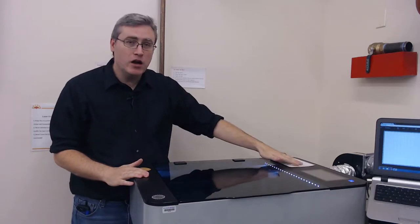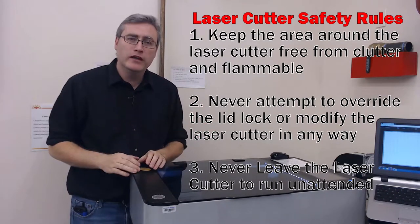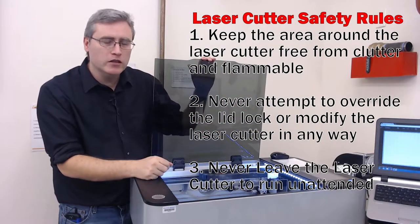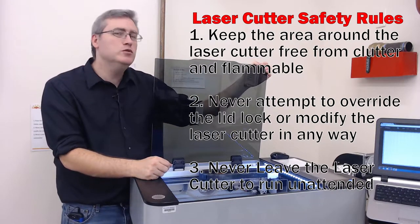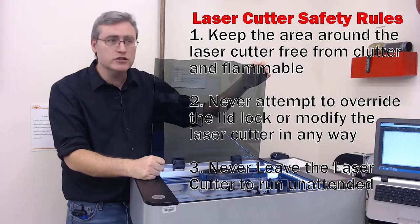We have a couple of rules for using the laser cutter and they are pasted on the laser cutter and on the wall for reference. Number one: make sure that there aren't any flammables on or around the laser cutter — keep them stored far away, especially if they are chemicals. Number two: do not ever, for any reason, attempt to override the locking mechanism to make it run while it's open. If you do that, you'll be violating a rule and we will remove you from the Makerspace.